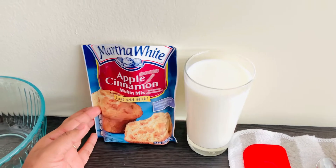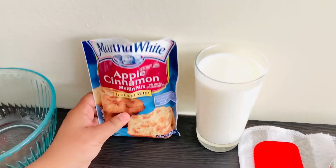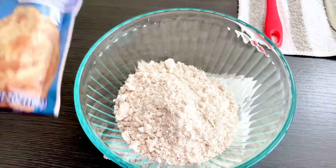I will add apple cinnamon muffin mix. I will add one glass of milk. I will add a bowl of muffin mix.